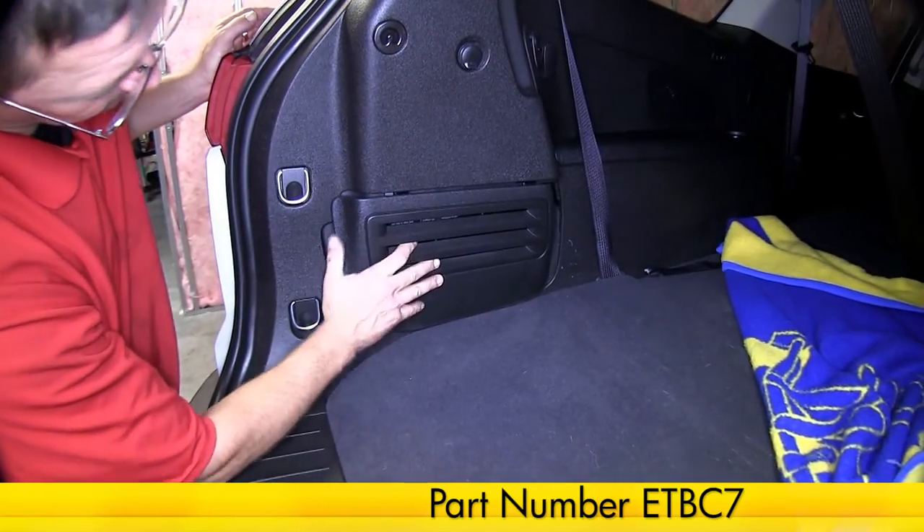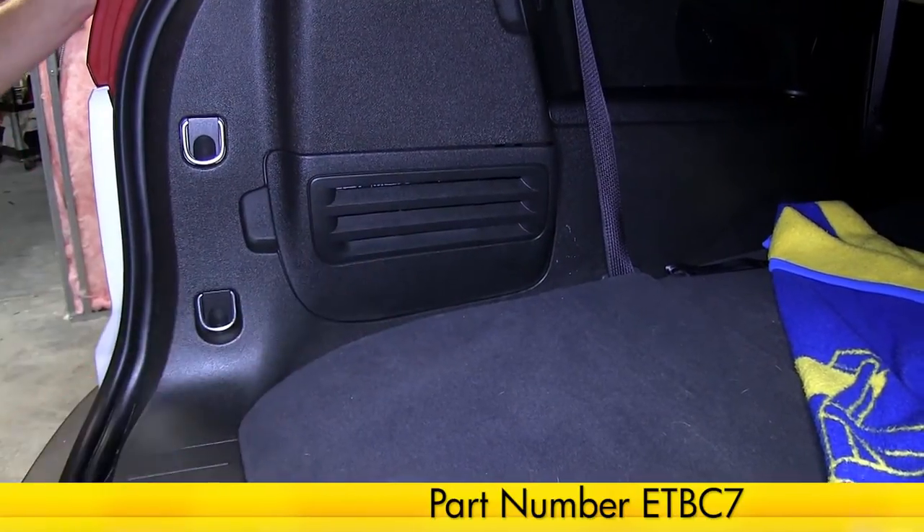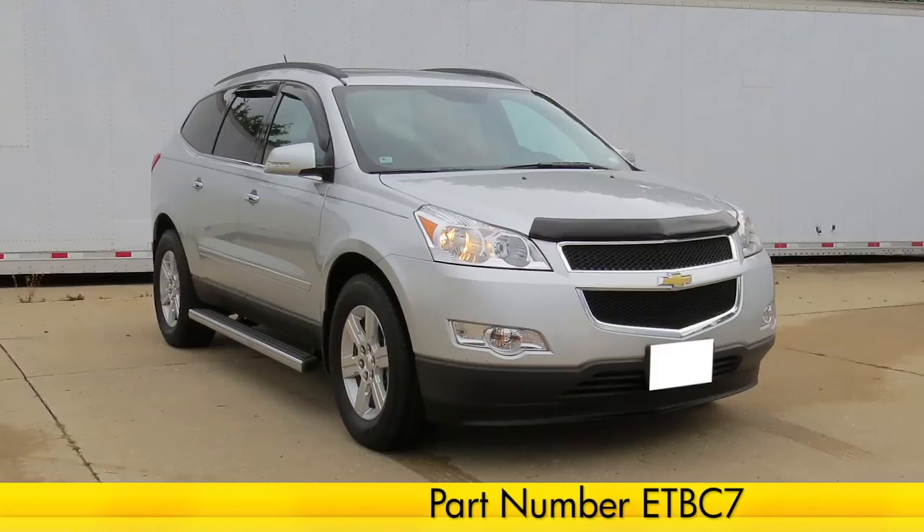And with that, this will complete the install of the E-Trailer ETB-C7 Install Kit on our 2011 Chevy Traverse.